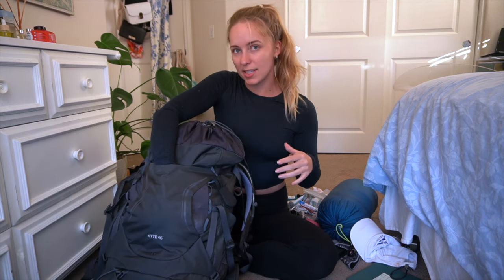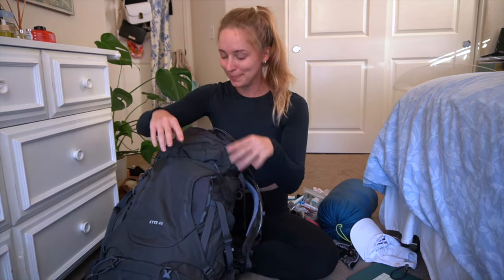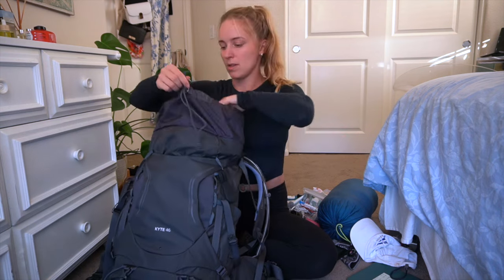In the front stuff pocket I had my long sleeve shirt from the last day that I need to wash. In a minute I'll go through all the clothes I brought.